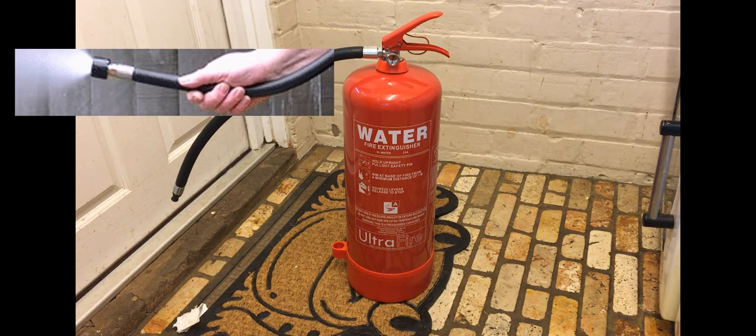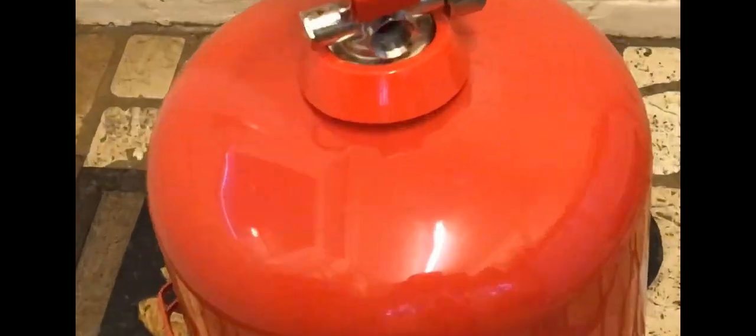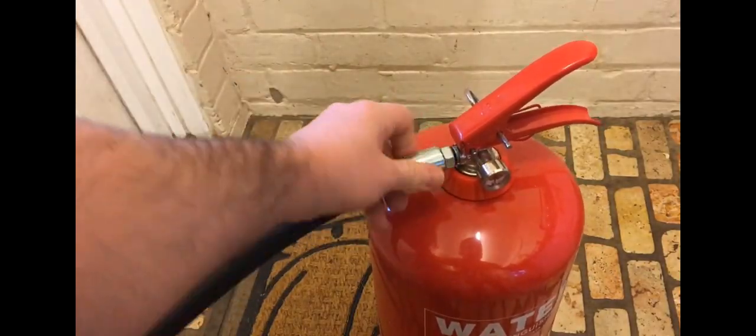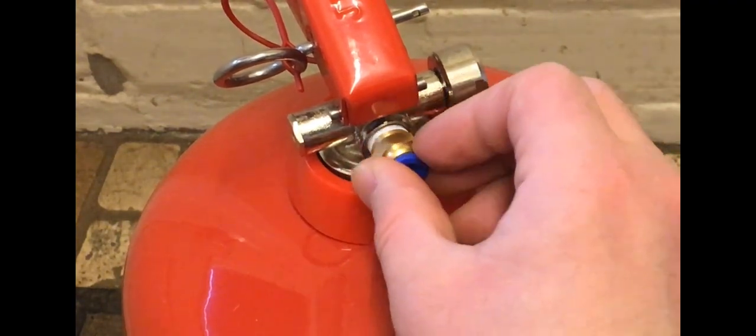You'll first need to empty the fire extinguisher by squirting out all of the water and pressure. You can then fill the extinguisher by unscrewing the top, or by inserting a steel fitting into the threaded hole and unscrewing it using it as a fulcrum or lever. Once you've filled it with solution, screw the top back on and unscrew the hose. We will be using a fitting to recharge the extinguisher with pressure and to connect our hose. Please see the links in the description for all products used. Screw the fitting in — you may want to use some thread tape around the thread to make it airtight.